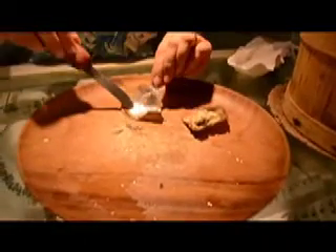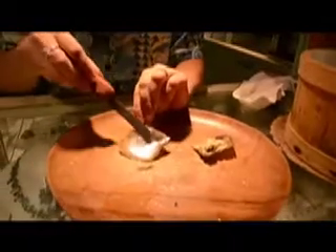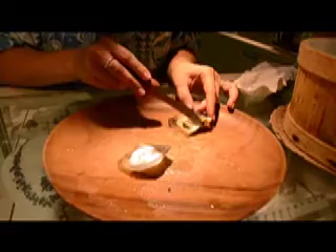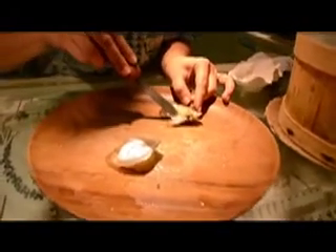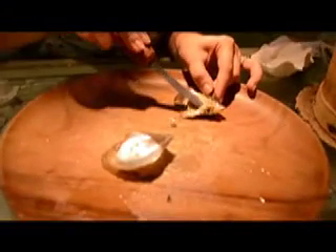This is what's called the mother of pearl, and that's what makes a pearl actually. And that's all the natural colors she gets from the other pearl. Oh, it's a pink one. That's so cool, so nice.